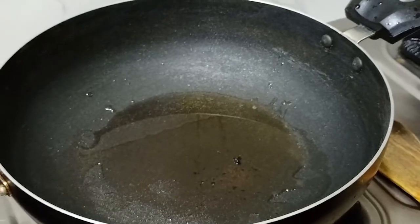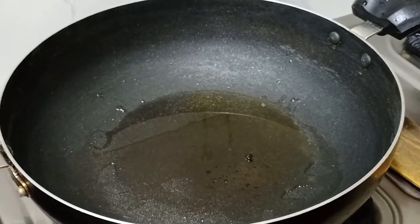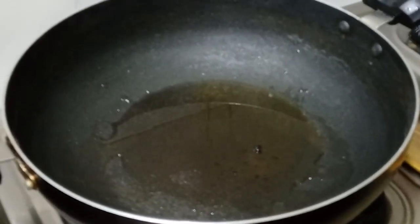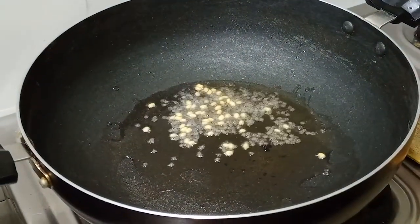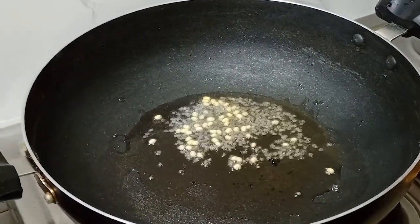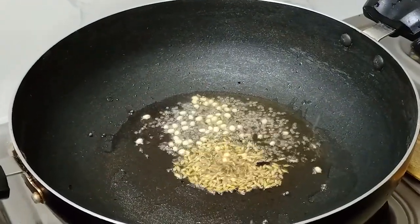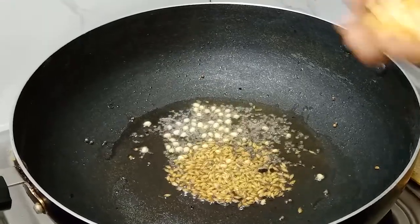If you make the egg, it will be super hot. It will be 3 beans and carrots, it will be super hot. Then we add the egg.